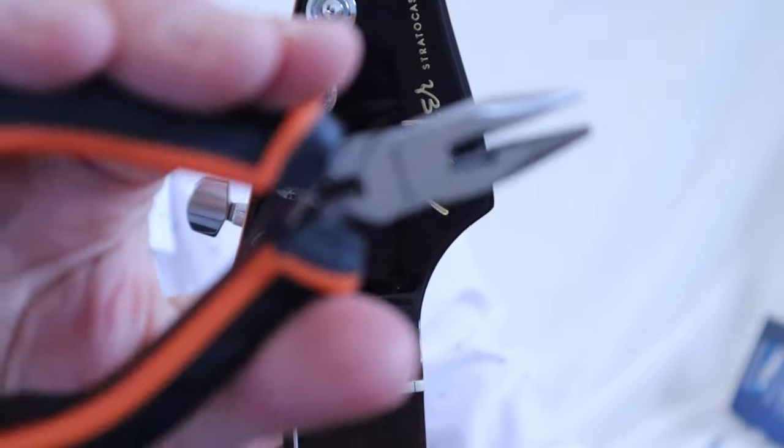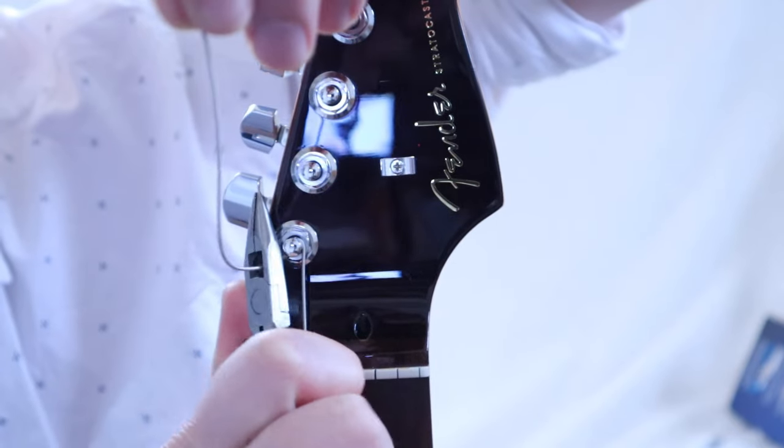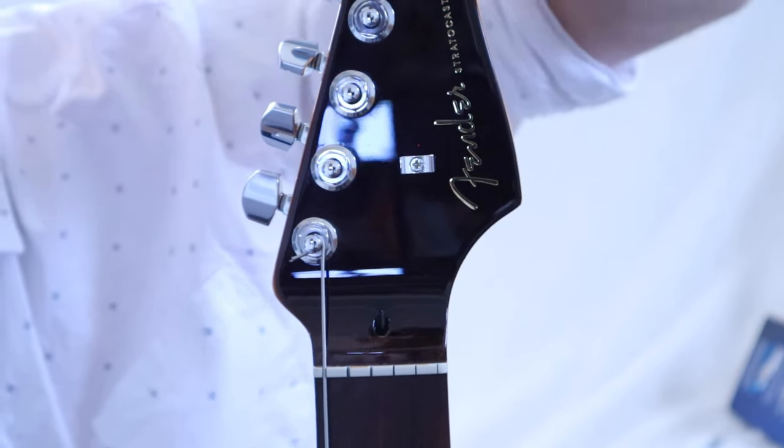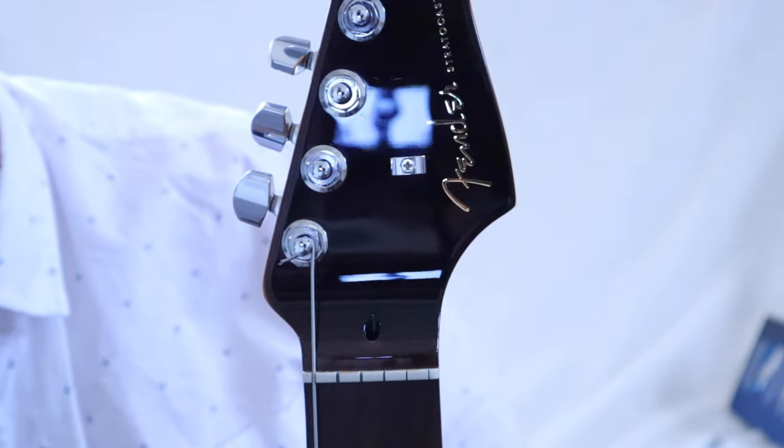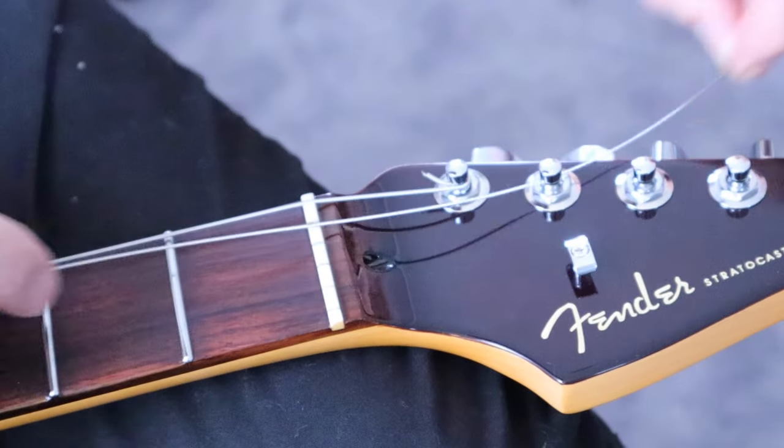Grab your pliers and clip off the excess wire. Now do the exact same thing for the rest of the strings.